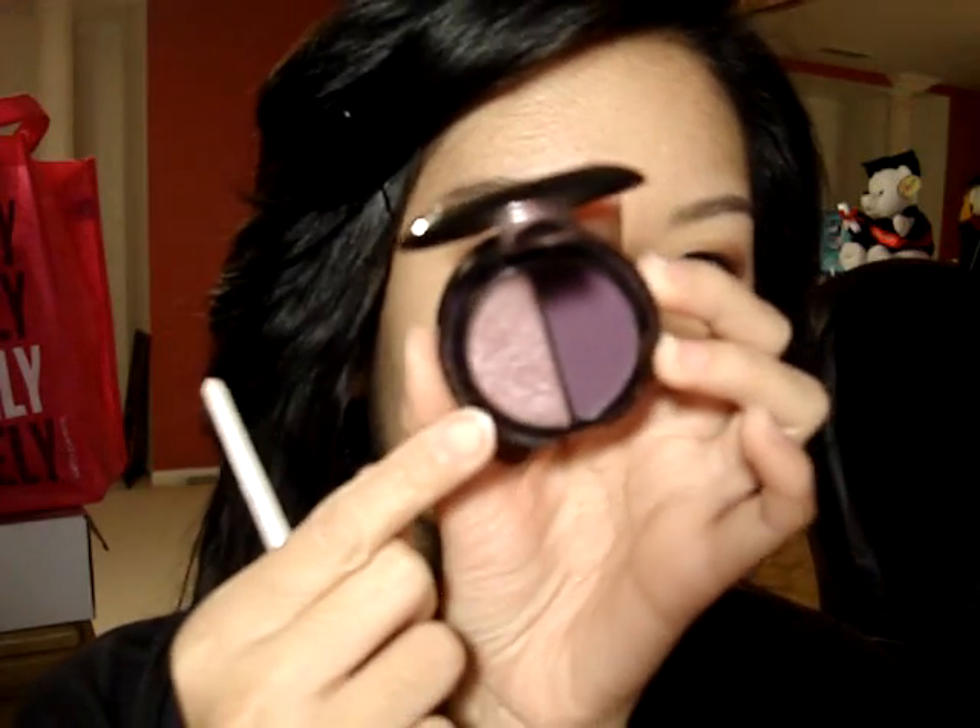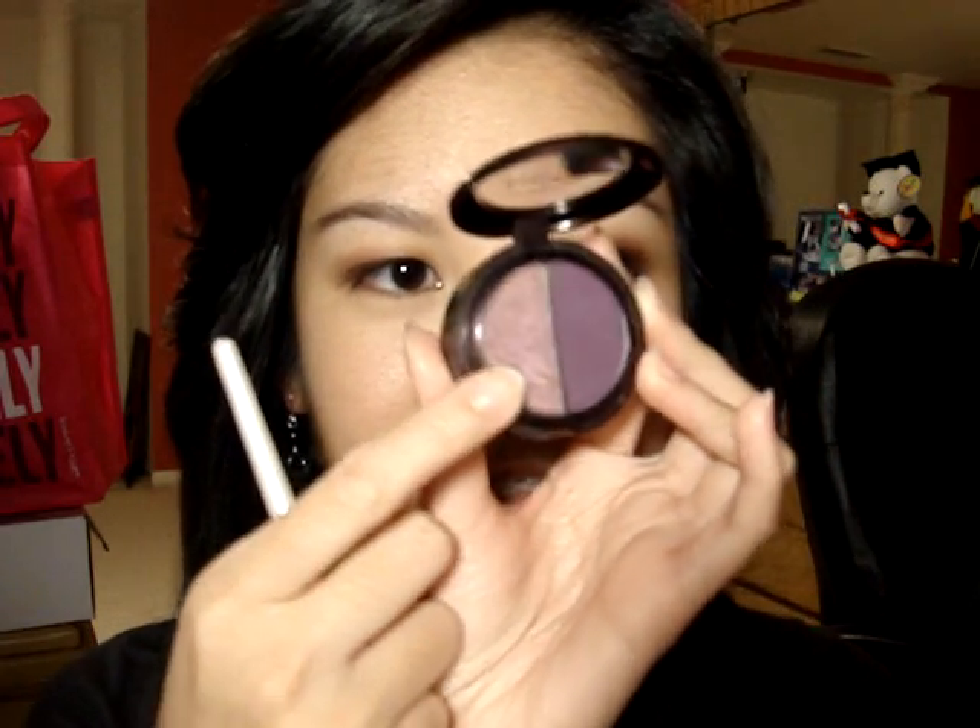Now I'm going to take my L'Oreal Hip Duo in Charisma and my e.l.f. blending brush, and I'm going to dip it into this really light pinky plum color. It just has a bit of a sheen — it's not too shimmery. I'm going to apply this right into my crease, where you should feel it sinking right into your eye socket. I also want a nice soft wash of that right up top, and I'm going to apply just a little bit right on the inner third, bringing it down into the inner corner of the lid.